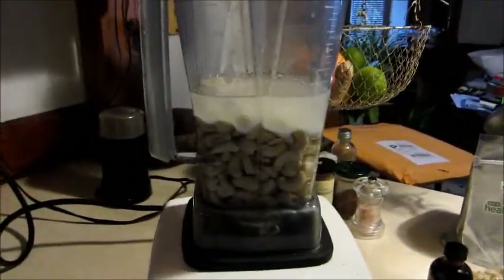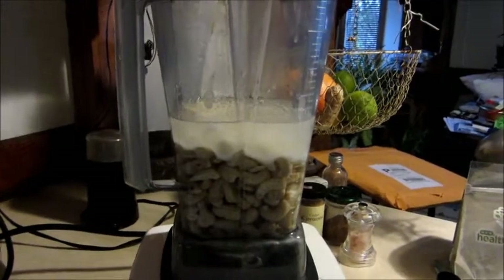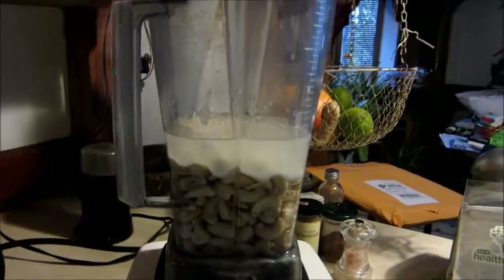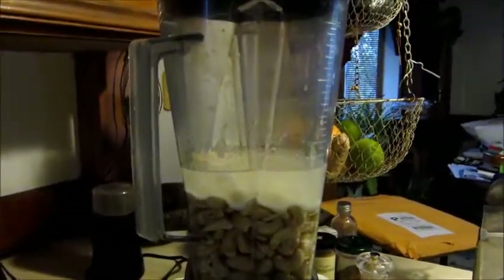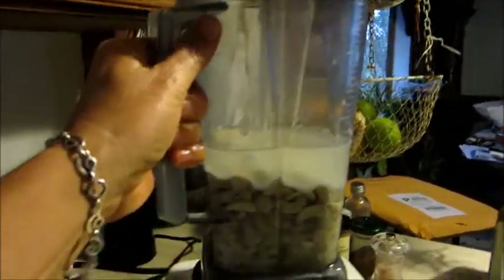We've got two cups of cashews, a cup of coconut oil, and a cup of water. Here we go. Okay, so I've mixed it up for a little bit. You have to really make sure you put the variable speed on low and work it up pretty fast if you can.